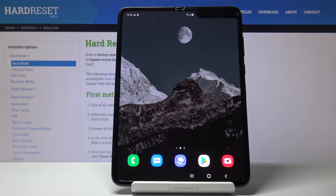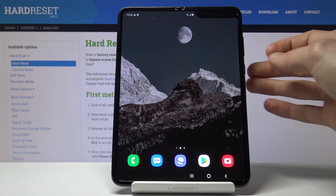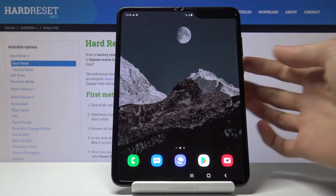Welcome! In front of me is a Samsung Galaxy Fold and today I'll show you how to hard reset the device through the recovery mode, and also remove a screen lock if you have one that you might not know the pattern to.